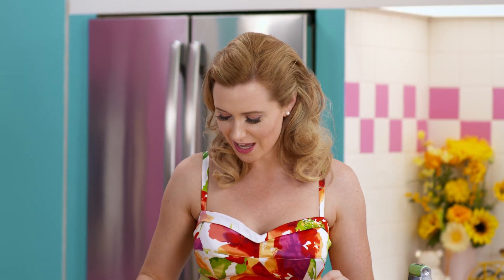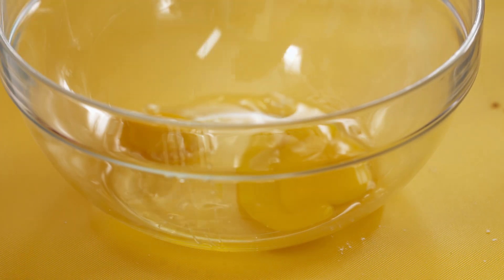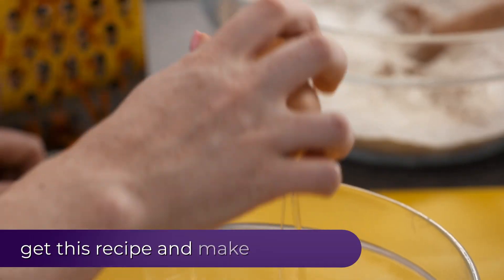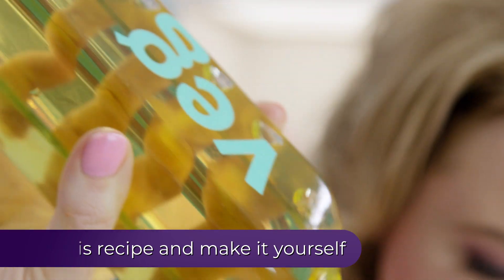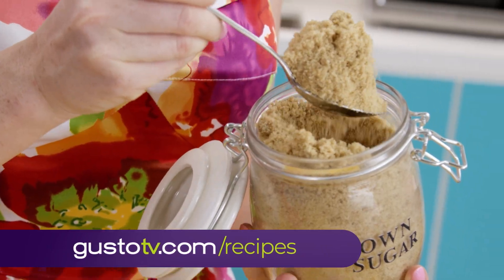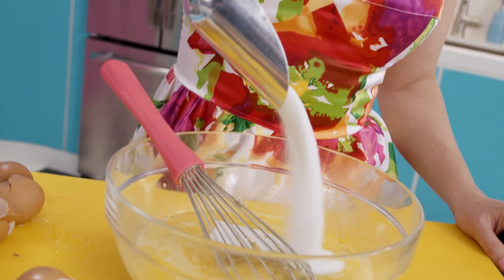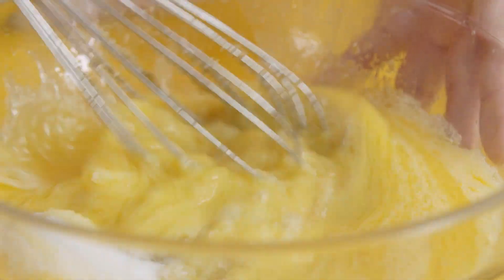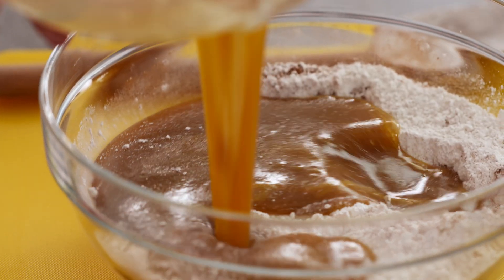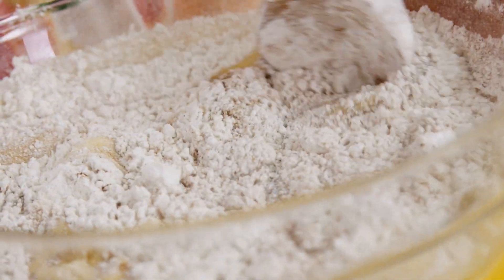Classic carrot cake has a little cinnamon and a little nutmeg to add some delicious warmth to it. Good carrot cake is moist and dense, and that's why it's got all of these eggs in here and vegetable oil. This is a pretty hearty cake batter, so you really don't need to be too gentle with it.